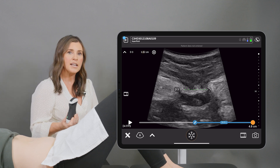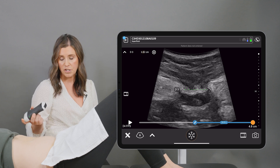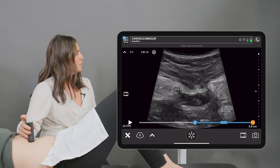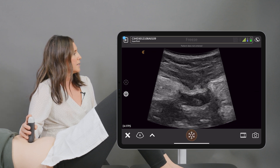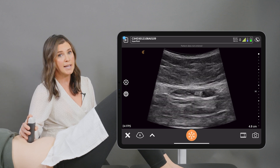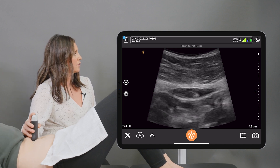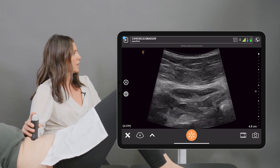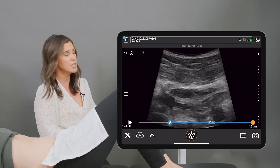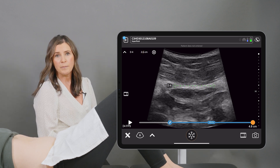We can also compare that to another activity where we pre-contract or cue the client to do a specific contraction. Placing the probe at that same spot, we're going to unfreeze the image. We're going to get the client to connect to their pelvic floor before they curl-up, and then get them to curl-up. Good. Then we're going to freeze and get them to relax back down, and again pull out our calipers and re-measure from one end to the other, getting that third measurement.